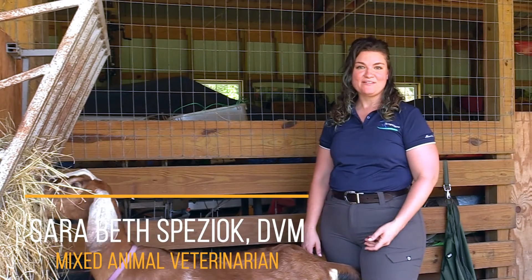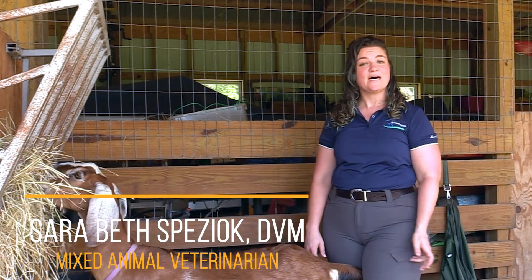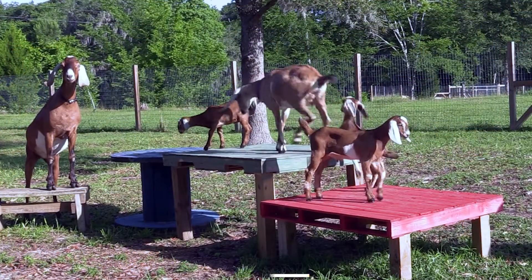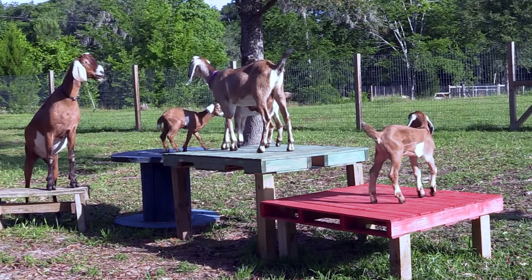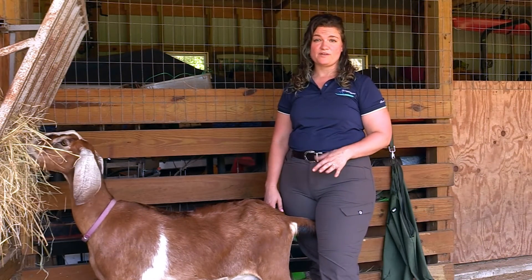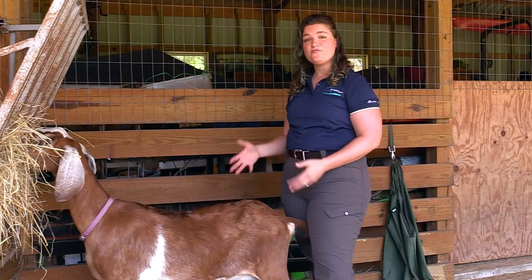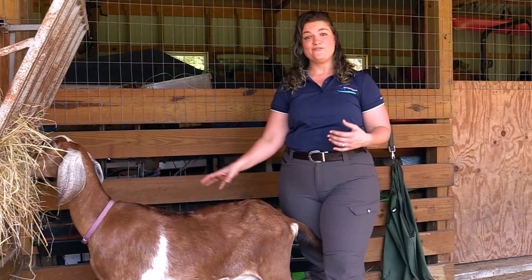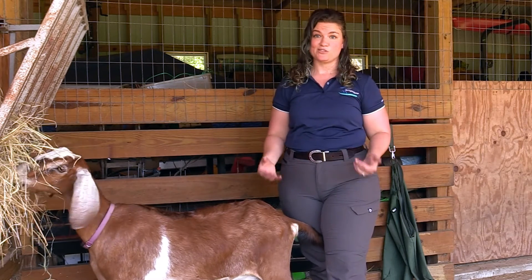Hi, this is Dr. Spizak with Spring Hill Equine, and today we are talking about body condition scoring of goats and sheep. The most important thing to know about body condition scoring of goats and sheep is that it is not a visual score. You actually have to put your hand on the animal and feel some things in order to get a score.